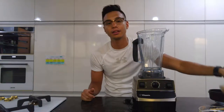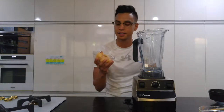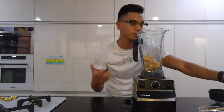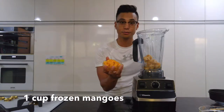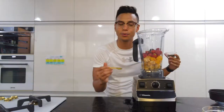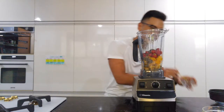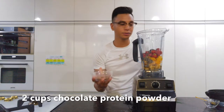So I just looked at what was in the freezer. I got a cup of frozen bananas here. There's a cup of water in there already because all the fruits are frozen, so you need some water to break up the consistency. A cup of frozen mangoes here and strawberries here, a cup as well. A quarter of a teaspoon of spirulina in there, two tablespoons of chia seeds, and two cups of chocolate protein powder.